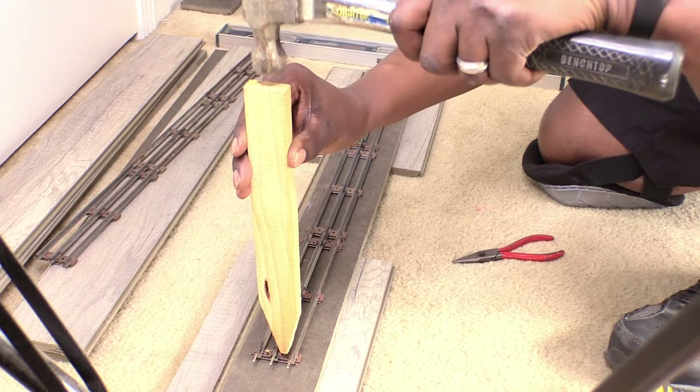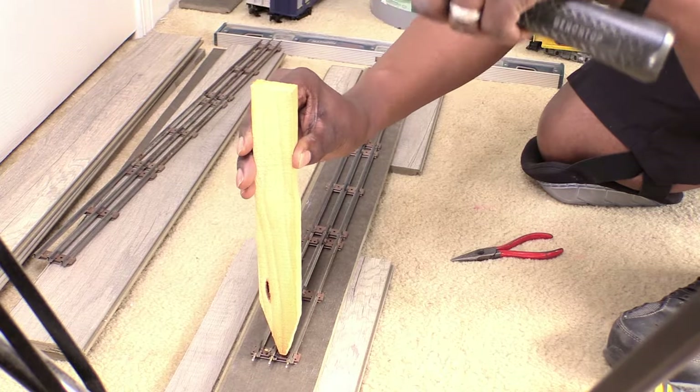Welcome to our channel. I'm Darius Grant of DIY Power Couple. In this video I'm going to show you how I build custom train shelves for my son as part of his room makeover.